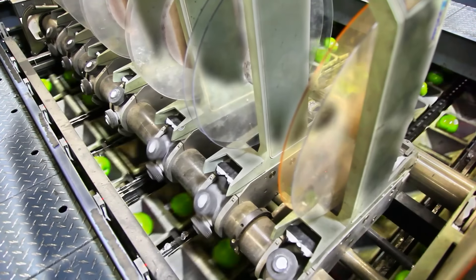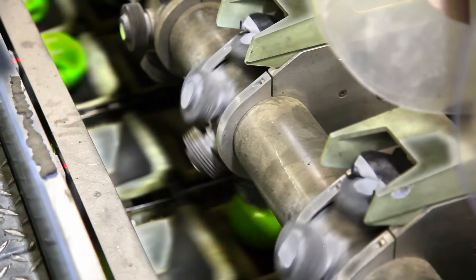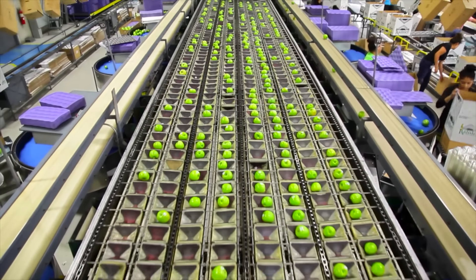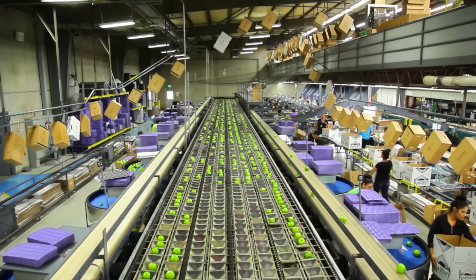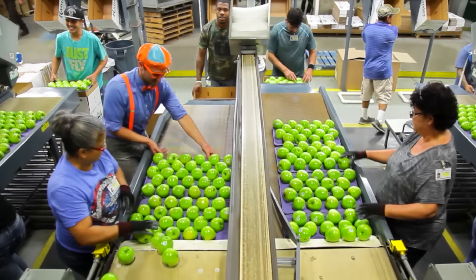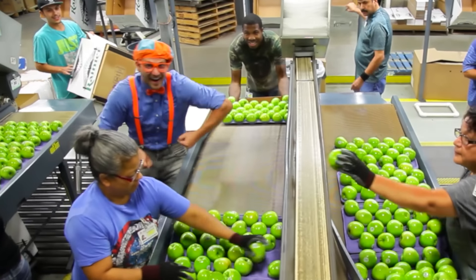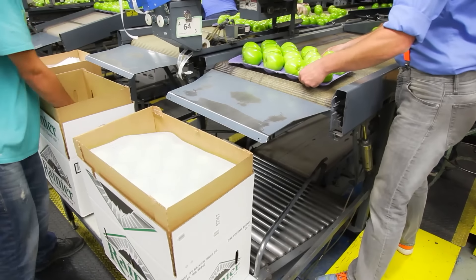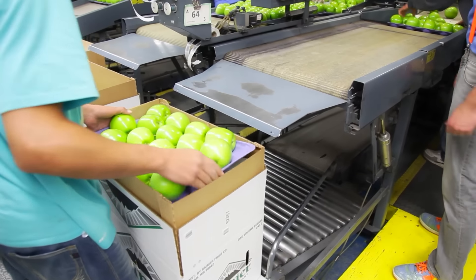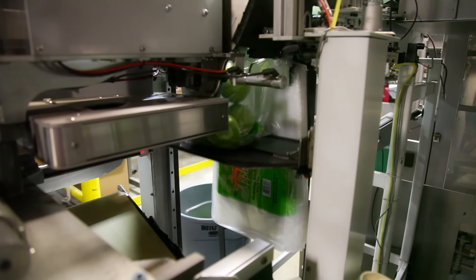But we're not done there yet! Every tasty looking apple gets a sticker! This is the sticker machine! And once every single apple has its very own sticker, they get put on what I like to call apple beds! And then those apple beds get put inside of cardboard boxes! And some get put inside plastic bags!